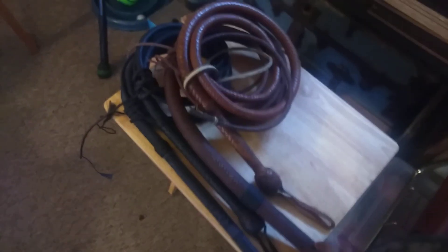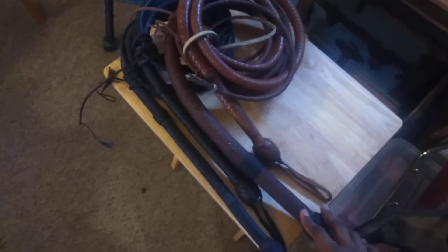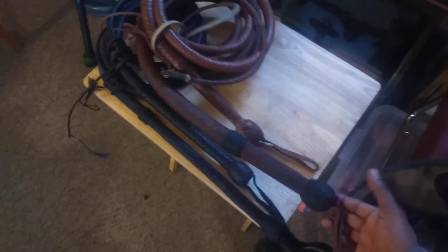But yeah, there's just some of my whips out, doing some work on them, and I thought I would share that with you. And again, to reiterate: an Indy 4 whip is not simply a Morgan whip with different colored knots.